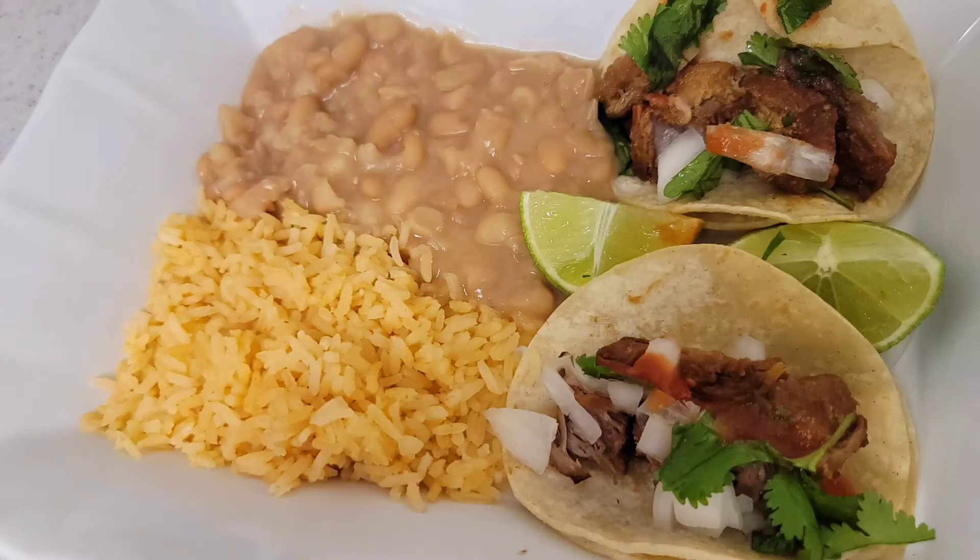Hi guys, welcome back to my channel. Let's get right into the video. As always, we're going to be making some carnitas.